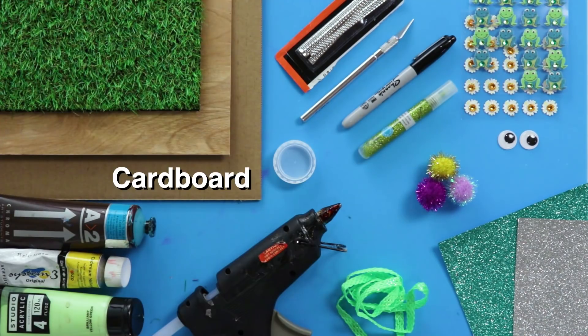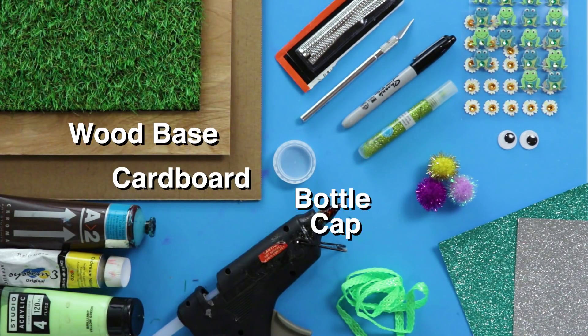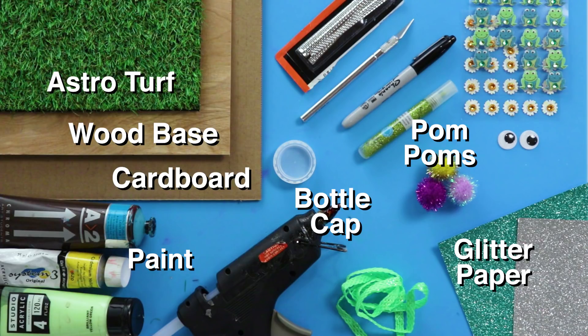For this DIY, you're gonna need cardboard, a wood base, a bottle cap, pom-poms, paint, astroturf, glitter paper, and stickers.